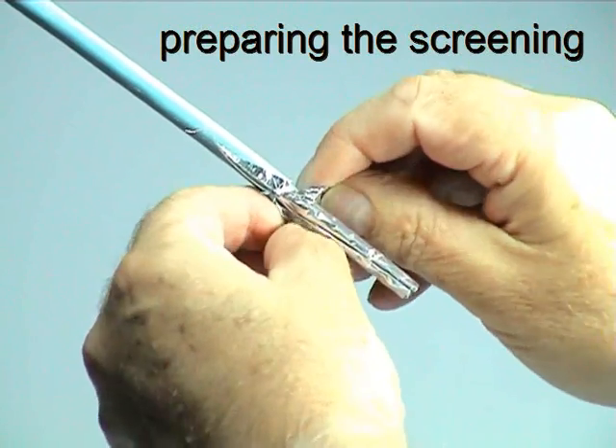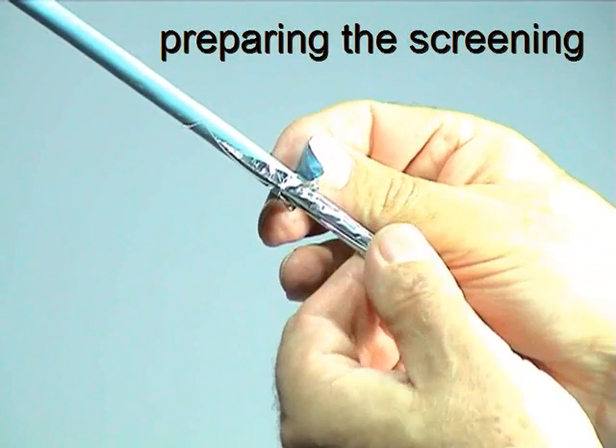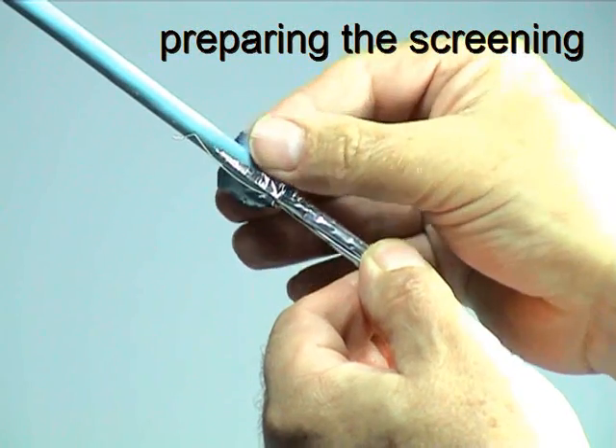Fold the exposed foil back down the cable and wrap the drain wire around the foil and cable jacket.